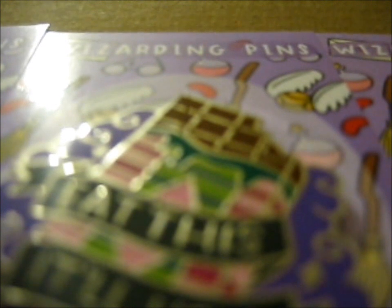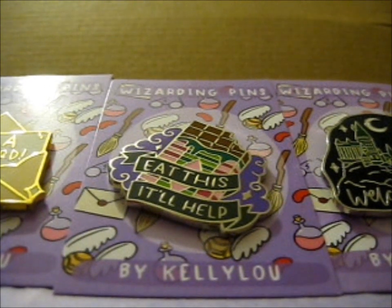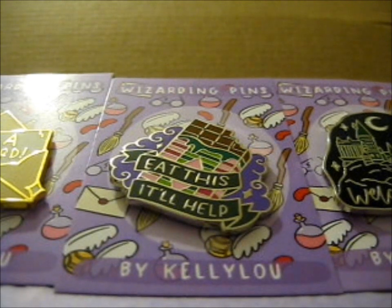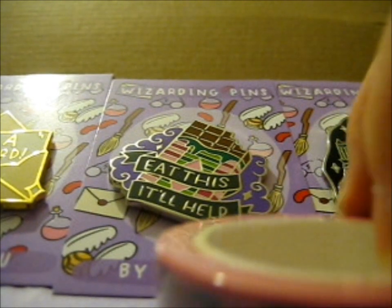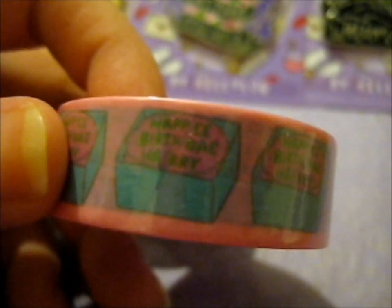On to the washi tape. Okay, first washi tape is — ta-da! Placing it down. It is the happy birthday birthday cake washi tape — or 'birthday cake washi tape' is what's technically the title. So next one.